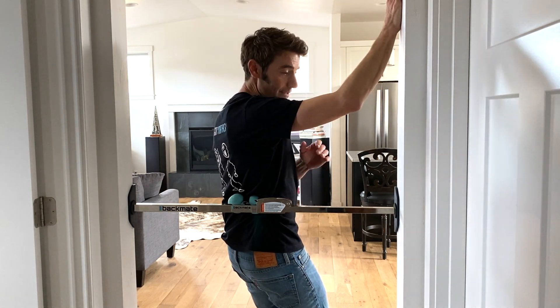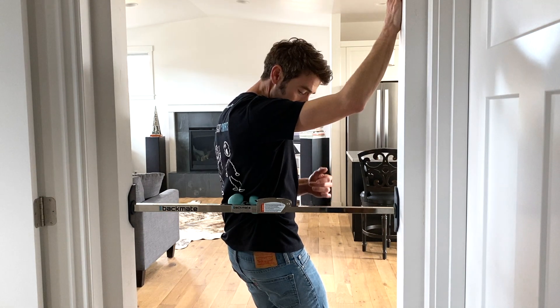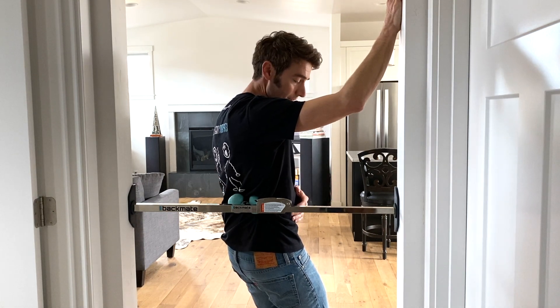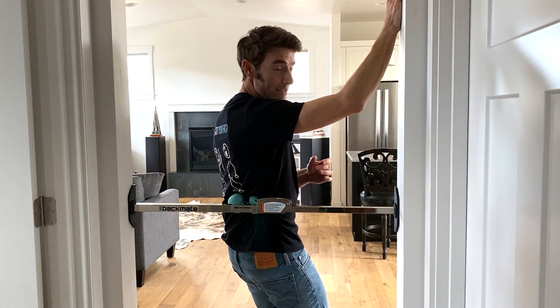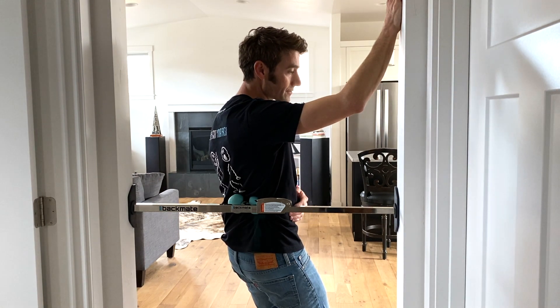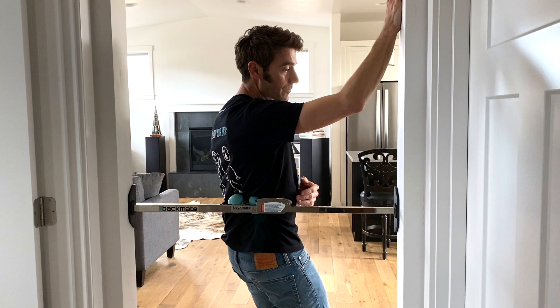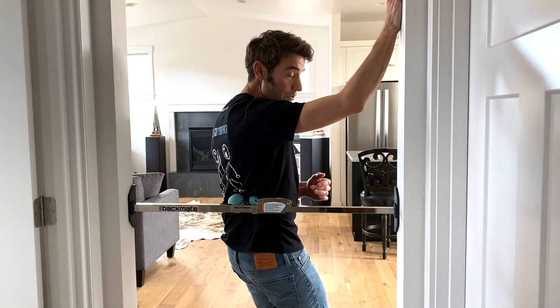This is great for releasing the QLs and the erector spinae — those large muscles in the back that control stability and are often involved in a spasm. I might do this for 30 seconds or so, and if I'm really experiencing a problem in the area, I will continue on the area for maybe two minutes.